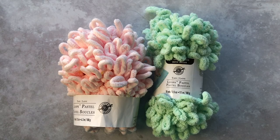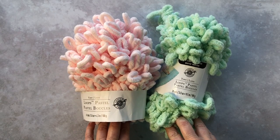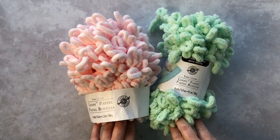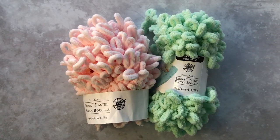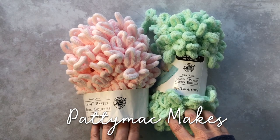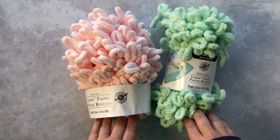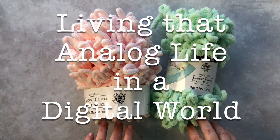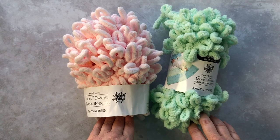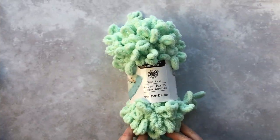In today's video I'm going to show you how to use this really fun loop yarn to knit a project, and I'm going to show you how to both knit and purl using this yarn. My name is Patti and I would like to welcome you to the channel — I go by Patti Mac Makes everywhere online. I do all sorts of fun crafty things including some baking and cooking, so be sure to like today's video, hit the subscribe bell for all the notifications.